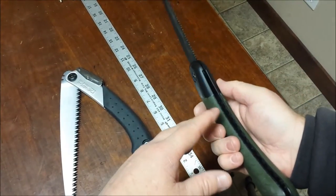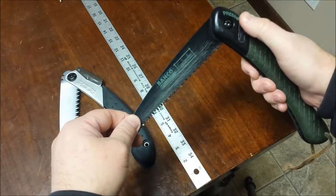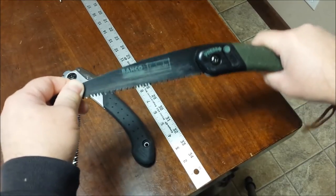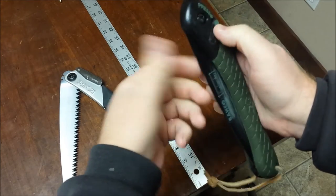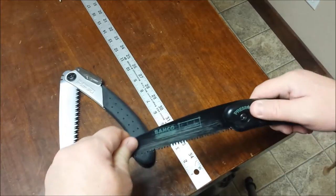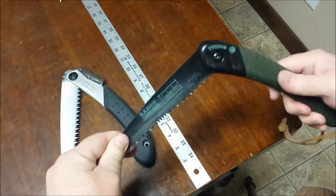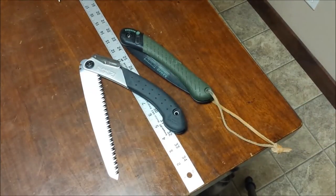With the Baco Laplander, it's a liner lock — just like a lot of pocket knives. There's a small piece of metal inside that acts like a spring; when a notch along the back of the blade meets that tab, it snaps in and locks it. There are two notches — one that locks it open and one that locks it closed. Of the two, the crossbar lock is probably stronger, but you don't pry with a saw — so the locks are very similar for what you're getting for your money.